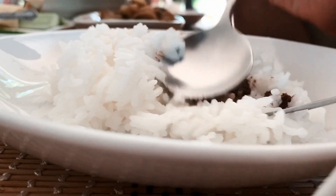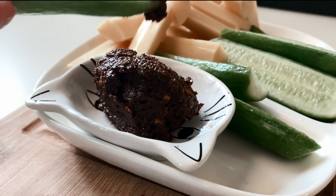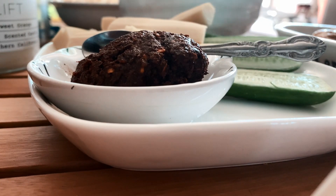Hi guys! Today's recipe vlog is one of many versions of how to make a Burmese chili dip using roasted red chilies. So let's get started!